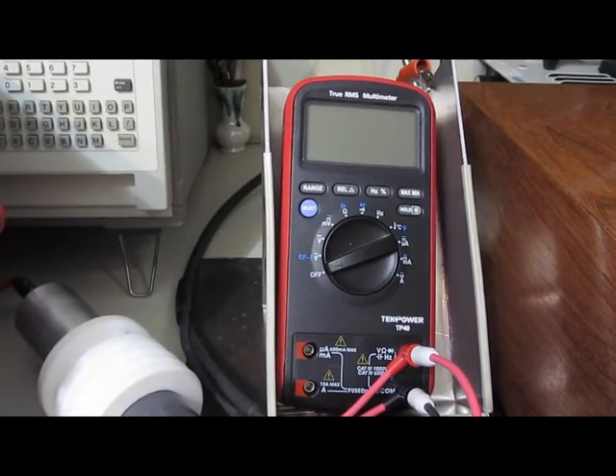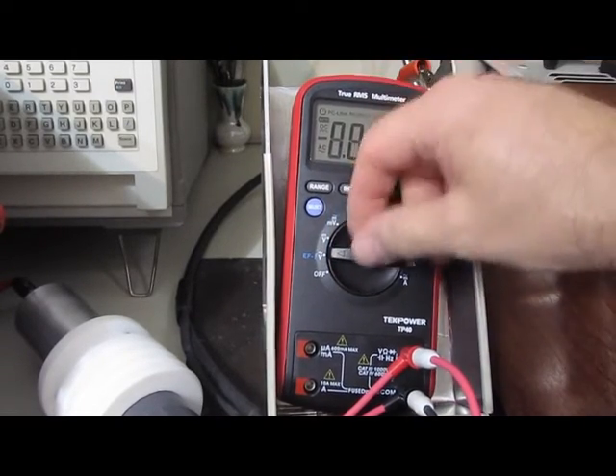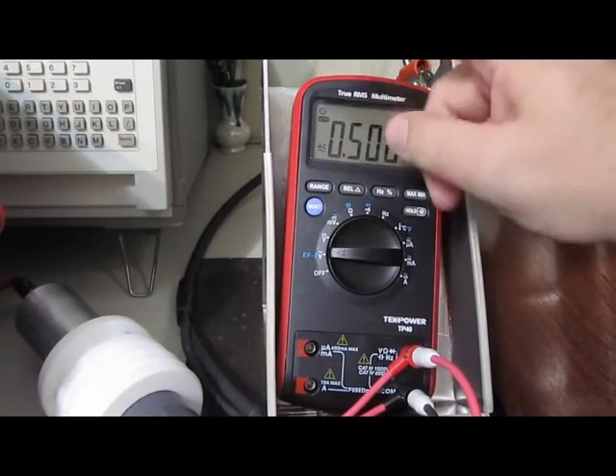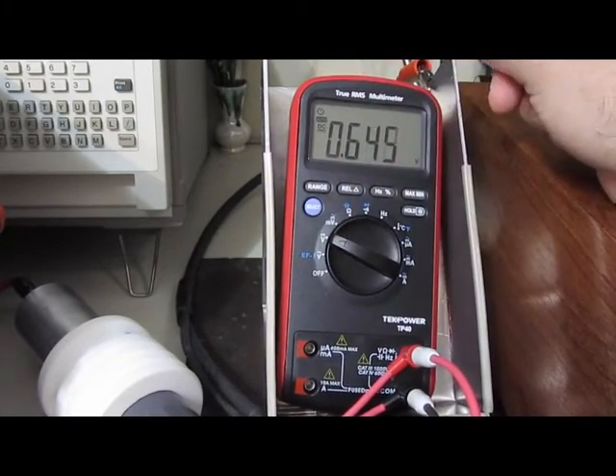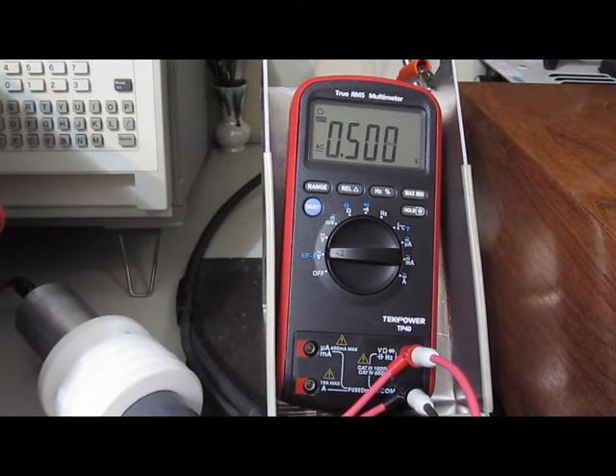It's the Tech Power TP40. The only thing that works on this right now is the AC and DC voltages, but they have a huge offset to them. I don't know why. Let's just see if it'll handle 4000 volts.